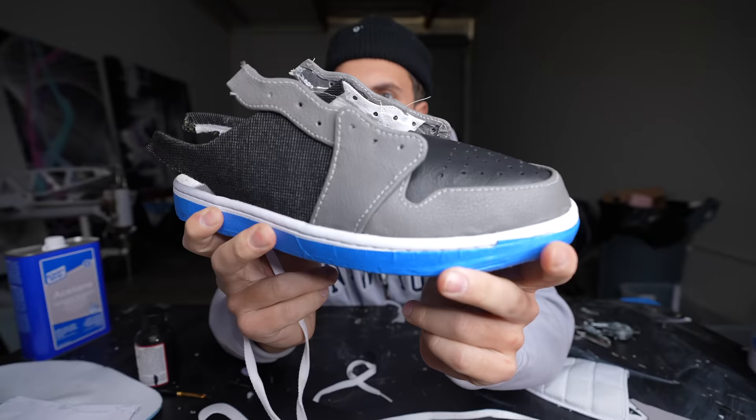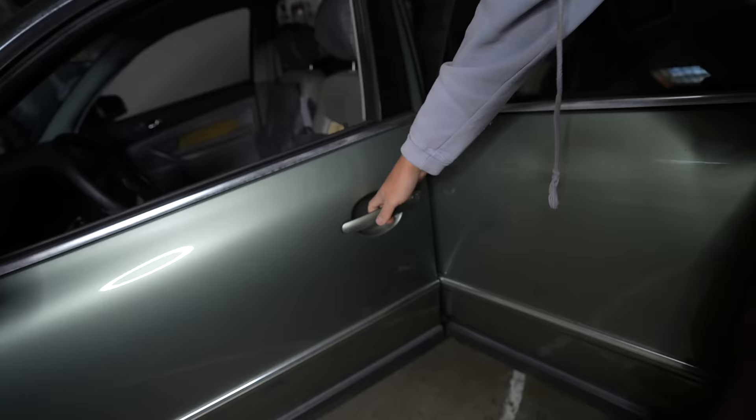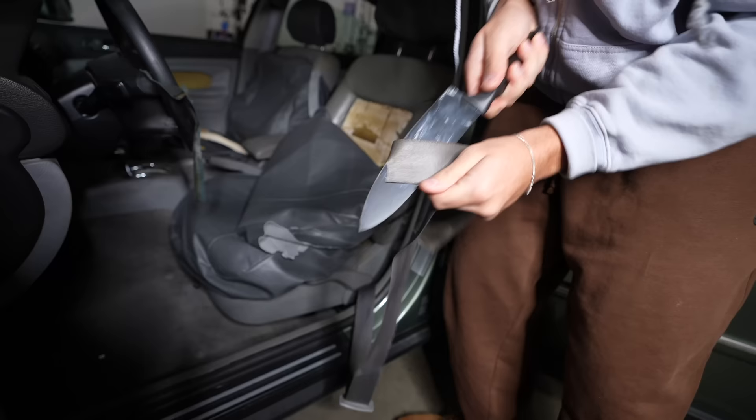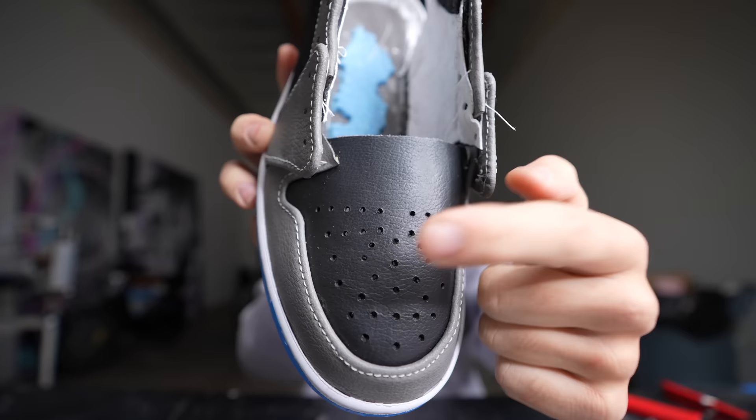Good morning, today's the day. I finished these shoes — look at them so far. This looks like a real Jordan. Also, come here — there's something I totally forgot about in the car. This is like the perfect material — seat belt! So far: seats, floor panel, door. Next up I have to do this piece of the shoe, it goes here.